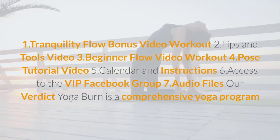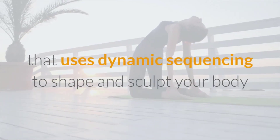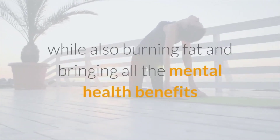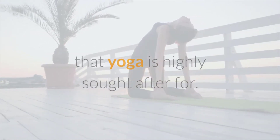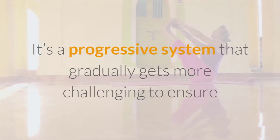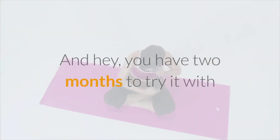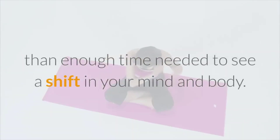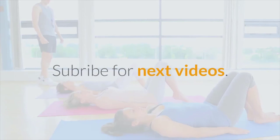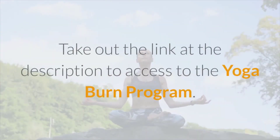Yoga Burn is a comprehensive yoga program that uses dynamic sequencing to shape and sculpt your body while also burning fat and delivering all the mental health benefits yoga is highly sought after for. It's a progressive system that gradually gets more challenging to ensure your body keeps working hard to reach your goals. You have two months to try it with the 60-day money-back guarantee — subscribe for more videos and check the link in the description to access the Yoga Burn program.